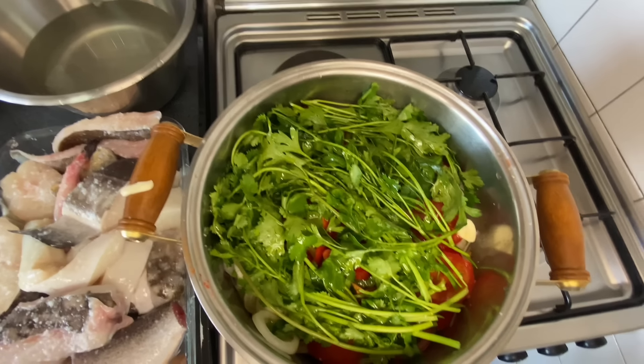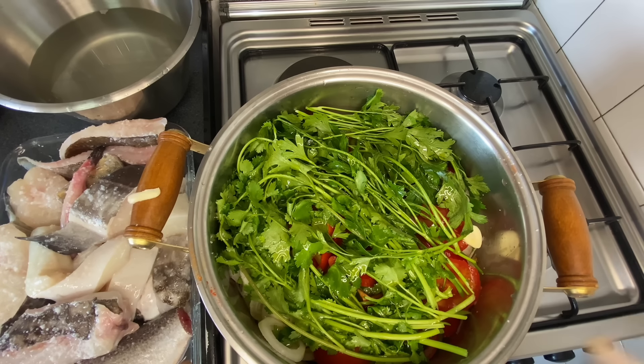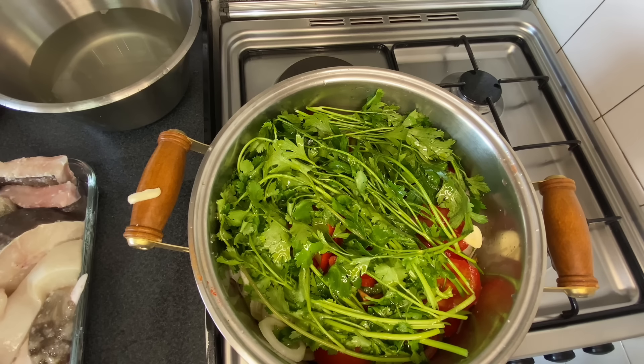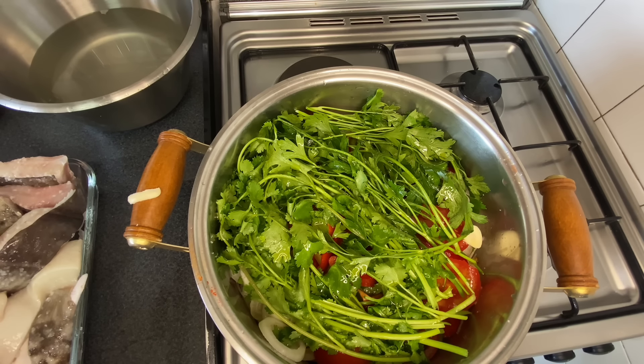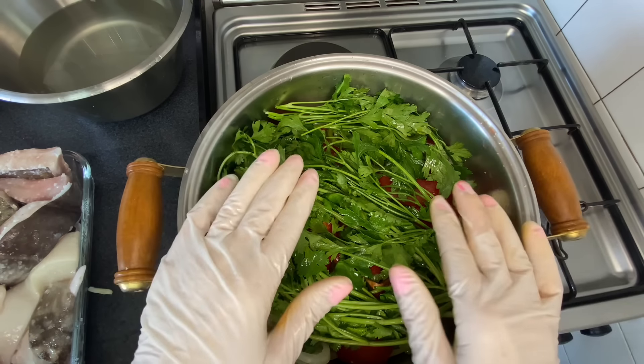We won't add the fish yet, because the fish cooks more quickly. Especially the ray. I'll add the conger eel, the dogfish, and the cuttlefish later. But the ray will go in right at the end — when it starts to boil, then I'll add the fish.